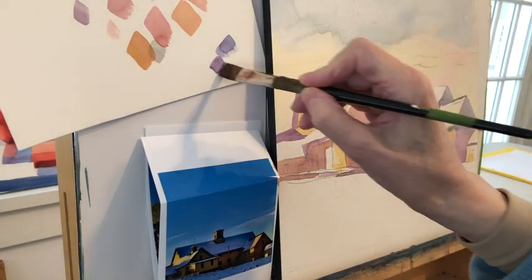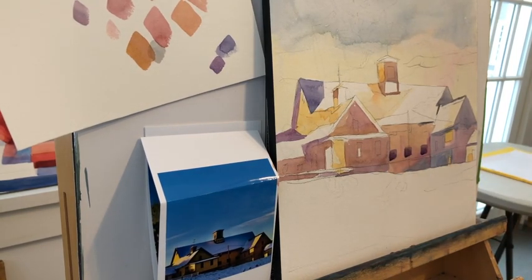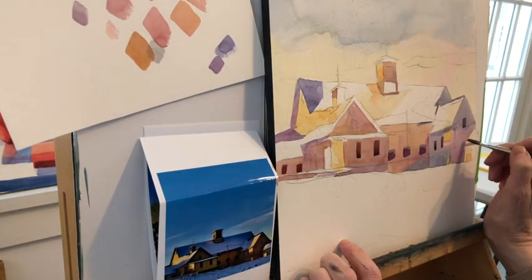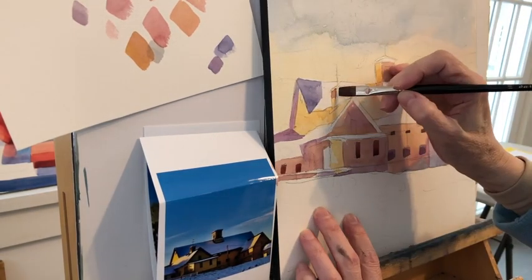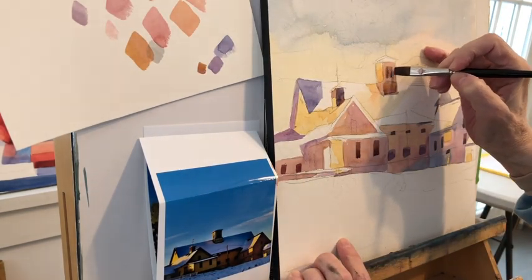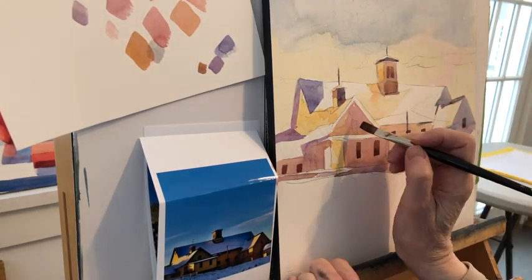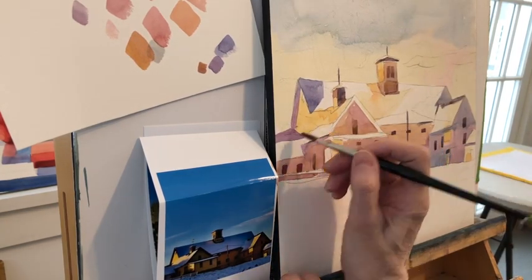I'm working on a 12 by 12 inch square — I really love squares. This is Arches paper, cold pressed. I know that those windows are darker than anything else, so I've mixed up that same triad — ultramarine blue, burnt sienna, and alizarin crimson — into one color, and that's what I put in those windows. Up at the top it's a little lighter, so that's more of a burnt sienna. Sticking with these same colors throughout will provide consistency in the painting.